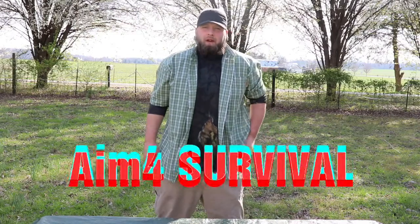What's up YouTube, this is Aim for Survival. Today we found a piece of gear at Walmart — yes, at Walmart in the retail store itself — for less than three dollars. Walmart has made a knock-off Mora. Stay tuned.